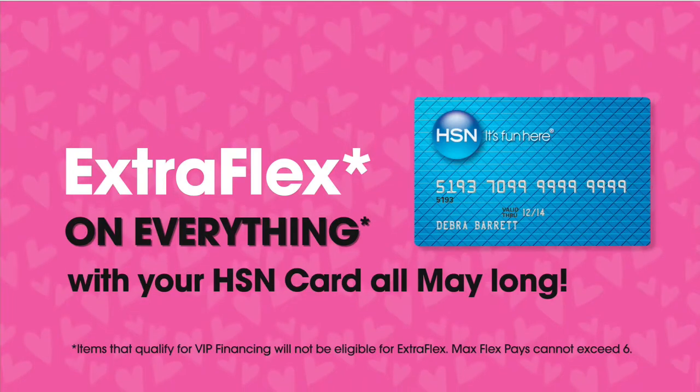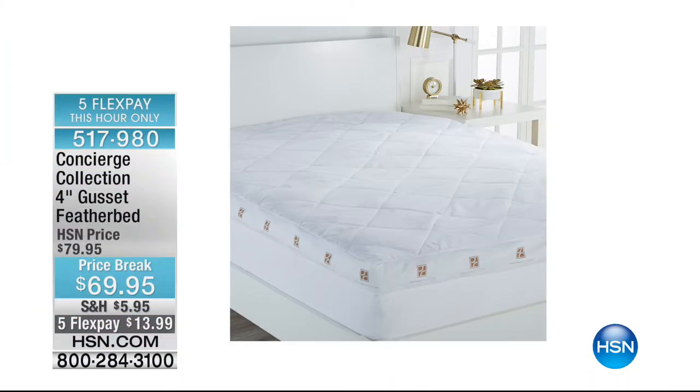Everything is on extra flex all month long if you have your HSN card, including the 4-inch gusseted feather bed that's coming up. I'm seeing 5 flex, so it's $13.99 — and with an HSN card you can add a 6th flex. What a time to stock up on things.